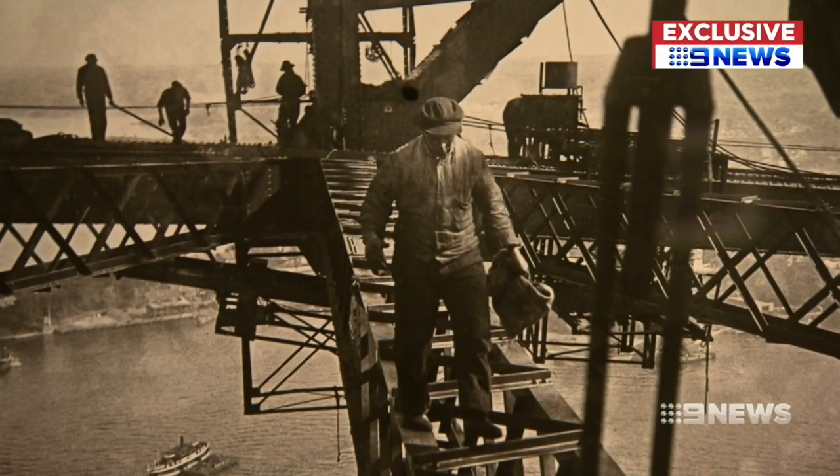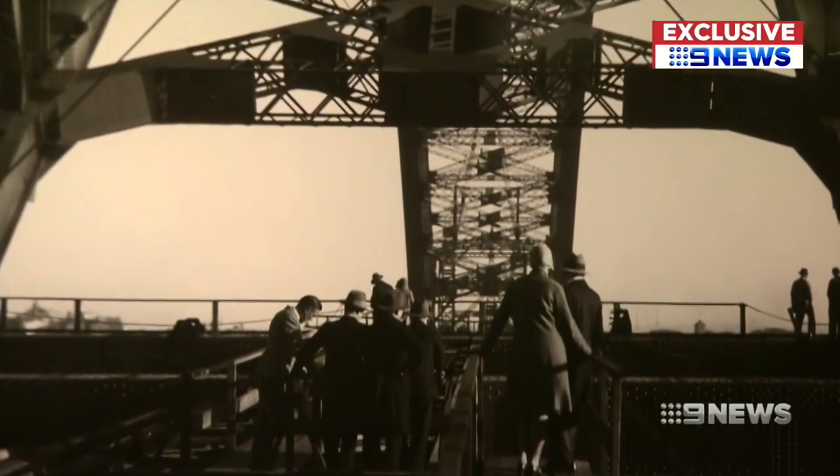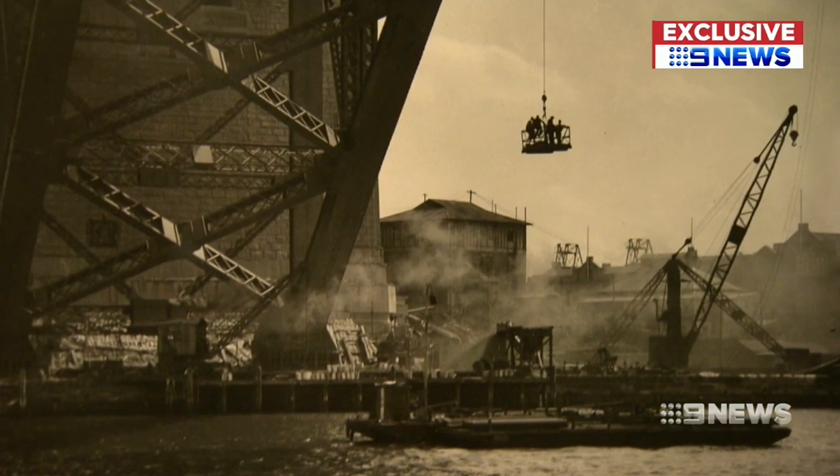Henry Mallard would spend four years clambering over construction as the bridge took form, taking the same risks as those who worked it — not a fluoro vest or safety line in sight. He is in the same situation as these men, absolutely precariously positioned in amongst the workers. It's very extraordinary.